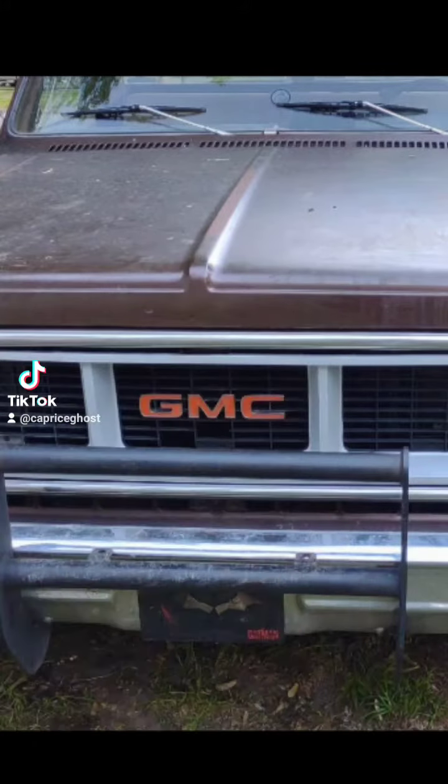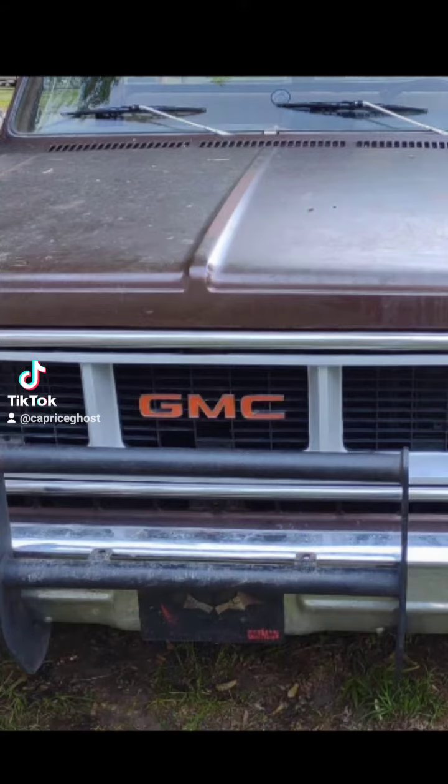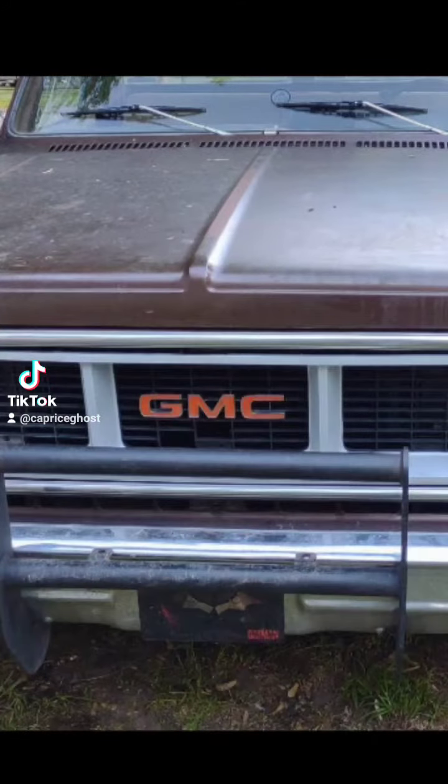On today's agenda, I fixed something on my truck that had been bugging me. Check out right there, just below the GMC emblem — you can see those two missing teeth. When I bought the grill it was cheap because those were missing.